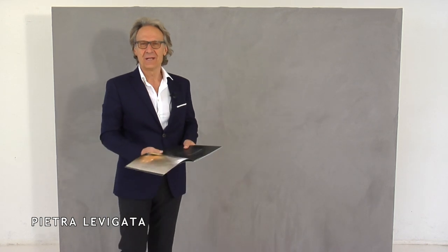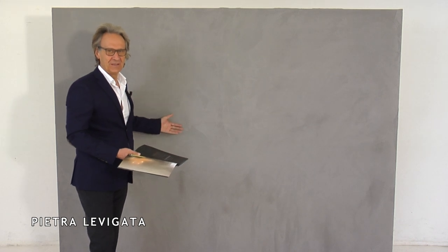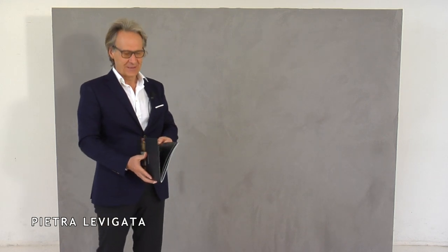Now Pietra Levigata is dry. Three hours have passed. All stains have been absorbed. The product is finished.